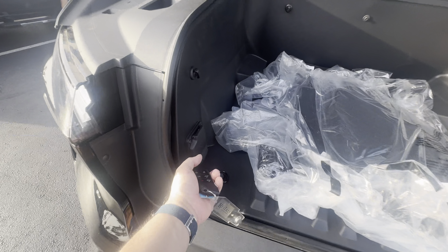So that one goes up like that and you've got more power outlets in here. You've also got power outlets in the tailgate.